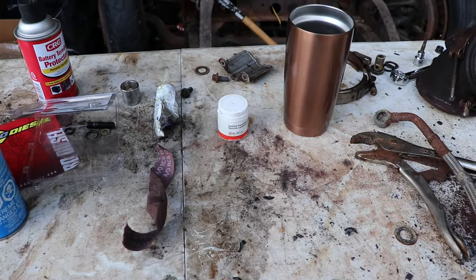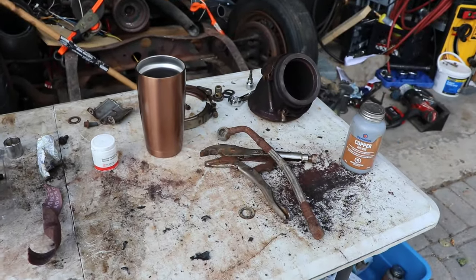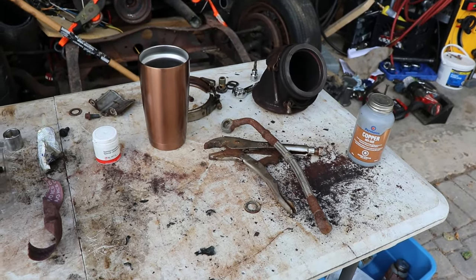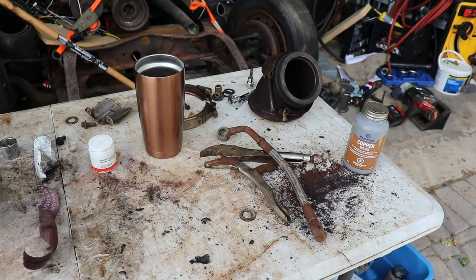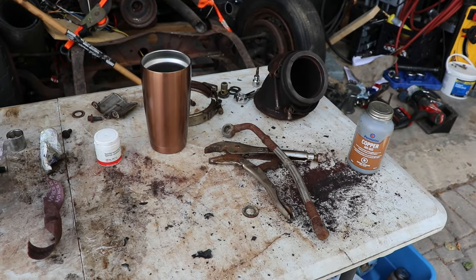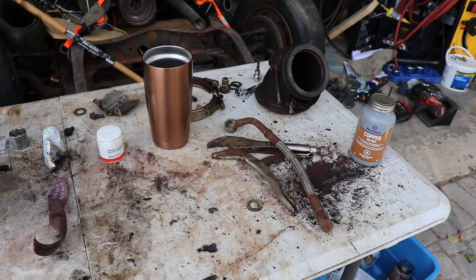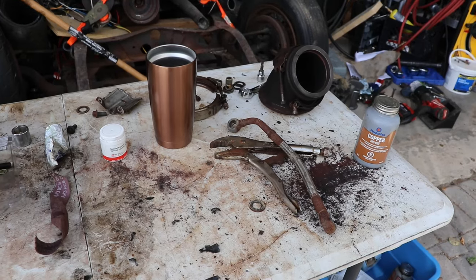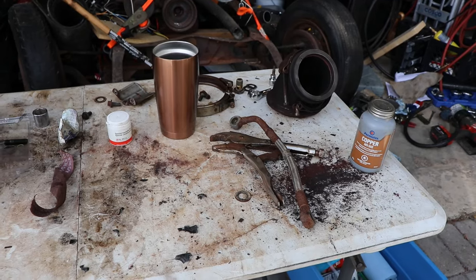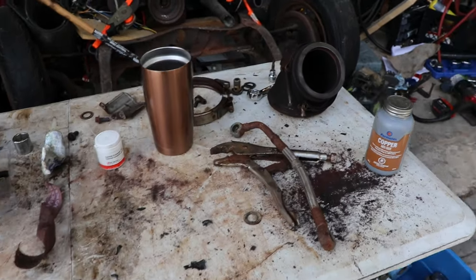Things are kind of coming along — it's a bit of a struggle. This job is not any fun; you just do it out of necessity. Depending on what you get paid versus the stress you're willing to go through, it might be better to just pay someone to do this job. I paid $400 for that turbo and then about $200 in miscellaneous parts — so for $600 I'm doing a turbo replacement because I had a bad actuator.